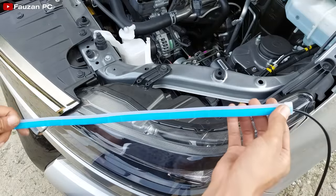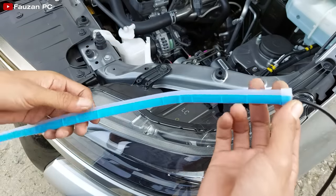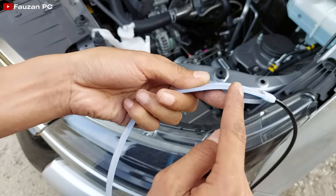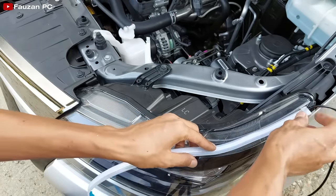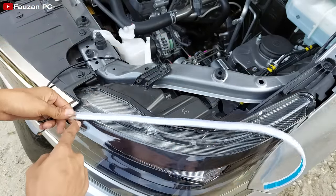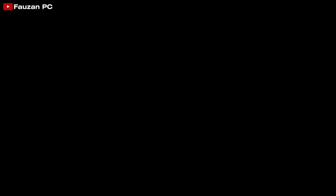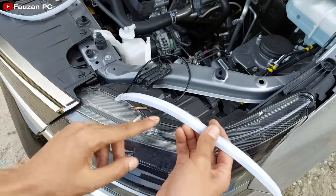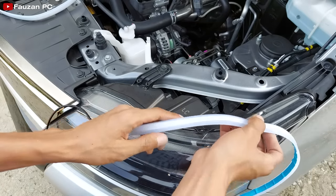Di DRL ini sudah dilengkapi dengan double tape atau lem rekat-nya. Di sini kita tinggal melepas yang warna biru ini untuk membuka lem rekat-nya. Perlu diperhatikan untuk pemasangannya: bagian yang membiaskan cahaya adalah bagian yang di luar. Pastikan ini yang menghadap ke depan. Karena DRL ini akan berjalan dari ujung sini yang ada kabel ke ujung sini, jadi pastikan posisinya dari dalam ke luar. Jadi saya akan merekatkan di sini menggunakan double tape yang sudah disediakan, tidak perlu penambahan lem lagi.